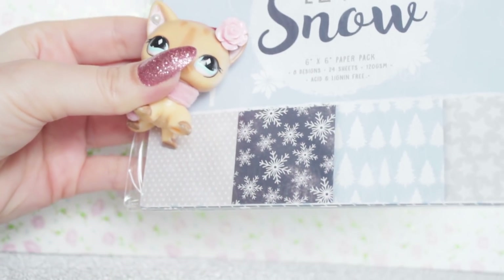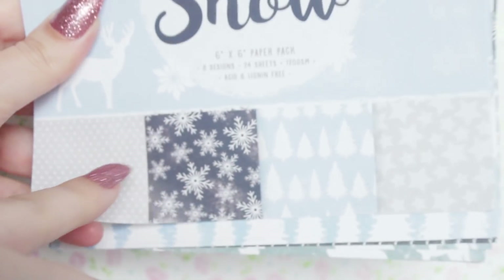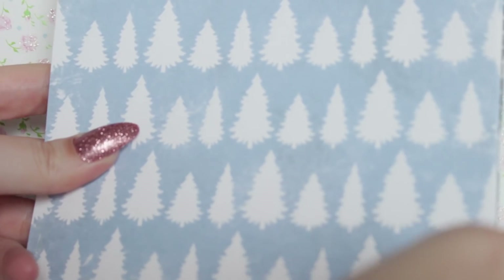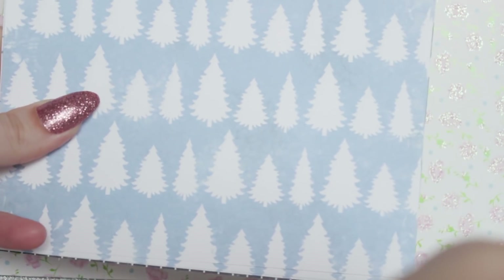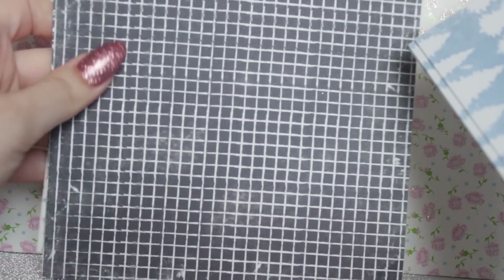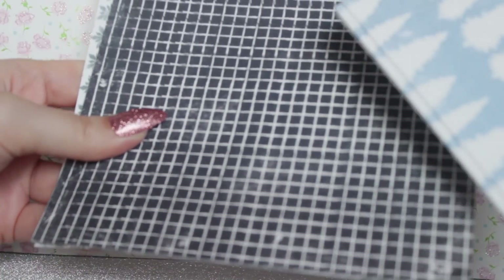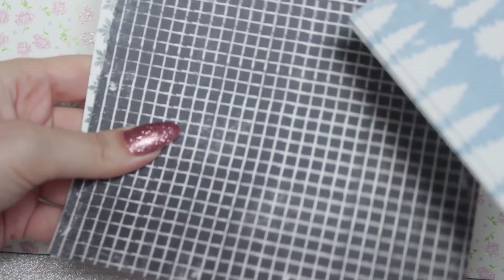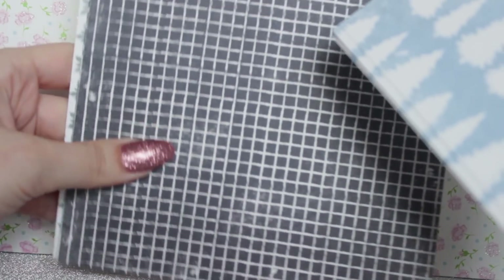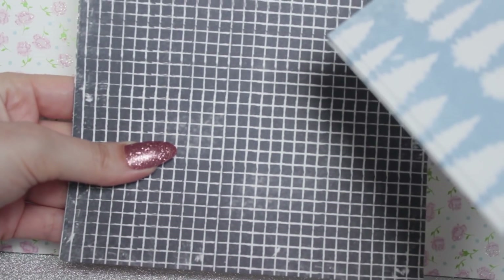I really like the pastel blue colours on the Let It Snow set and I think it will go well with my mascot's eyes. Once again they're like little miniature prints that I could cut out. First we have some little Christmas trees on a blue background — really nice and simple. Then we have this one which I don't really like. Honestly it looks water damaged, but it's printed like that. Maybe it will be good as like a bathroom tile or in a kitchen, but I don't think I'll be using it as a background any time soon.